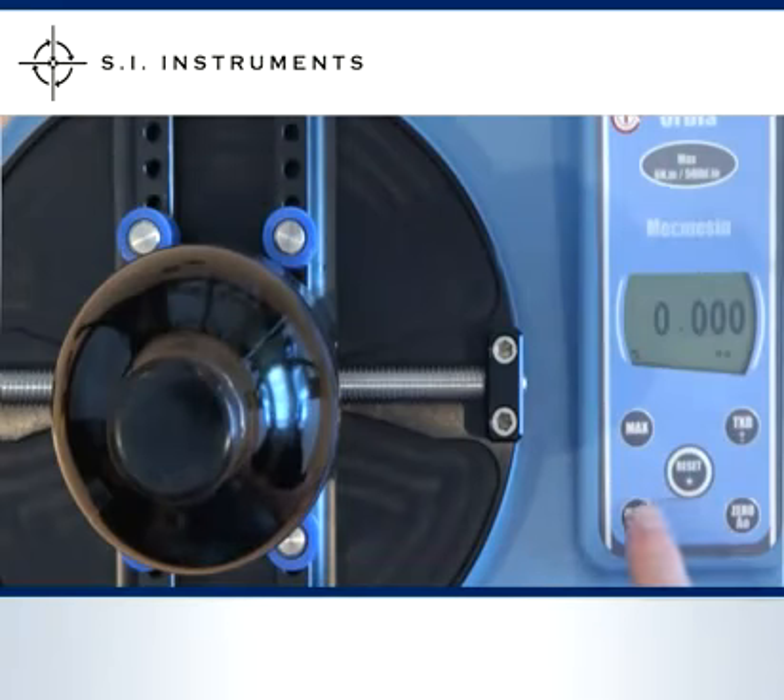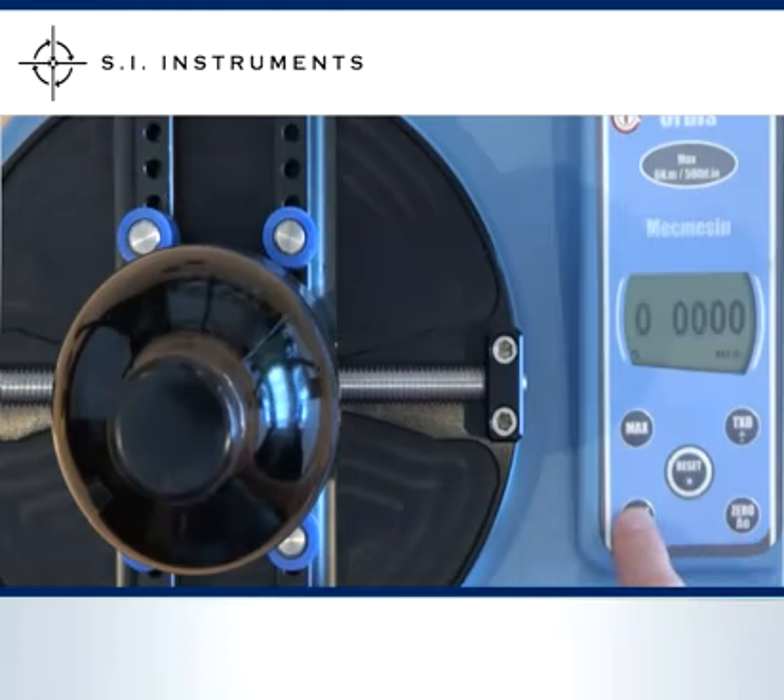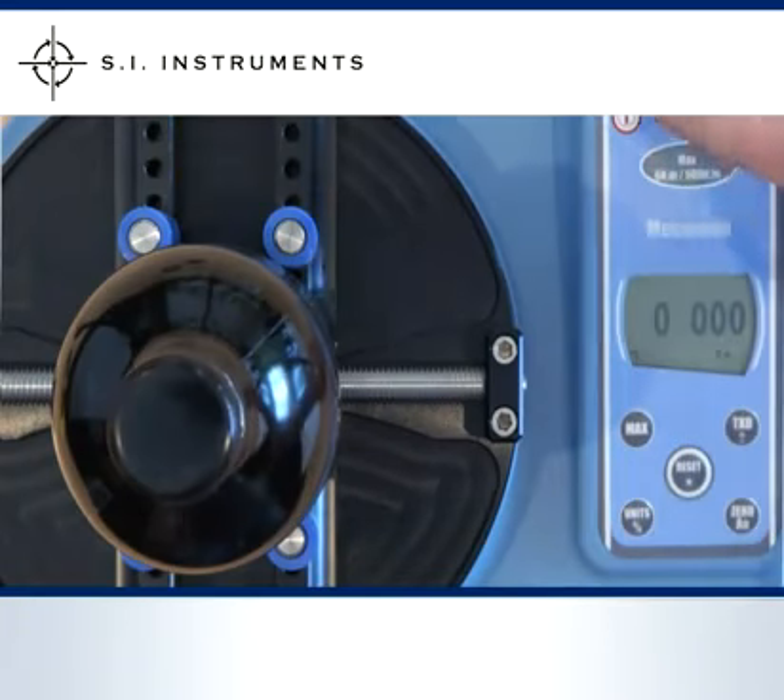There are ten different units of measurement including newton metre, inch pound and kilogram centimetre. The readings can be converted to different units of measurement. When the unit is turned off and switched back on the same unit of measurement will be automatically selected.